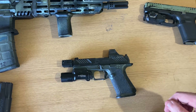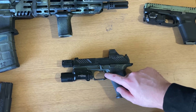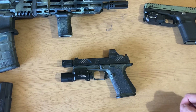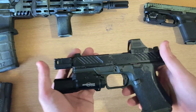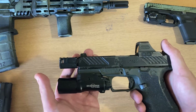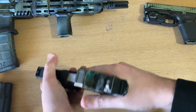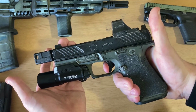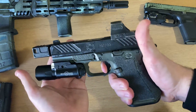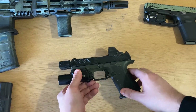Another modification that sets the Roland Special apart from a stock Glock is the trigger. Per the ATEI website, it's an Overwatch trigger with a Zev tek minus connector. On this build, we currently have a stock MR920 trigger, which is much lighter than a stock Glock trigger. I'm going to give you guys a demonstration — much lighter trigger pull than a stock Glock 19, with a very positive, crisp reset.